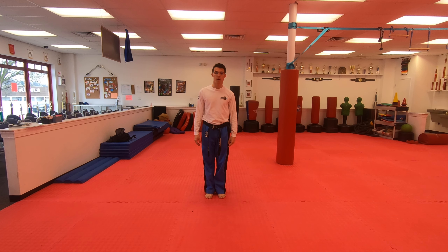Hi guys, we're going through bear hug and punch today. The attack is a bear hug from behind, arms are free, and a punch from the front.